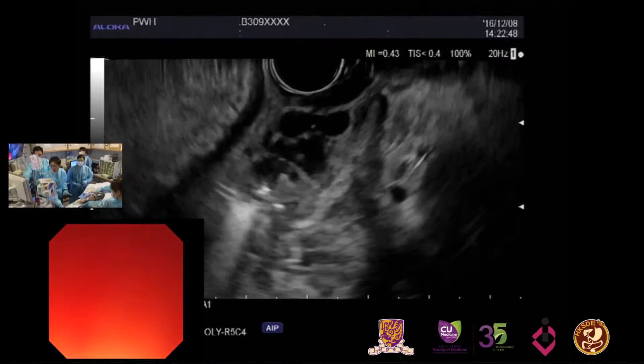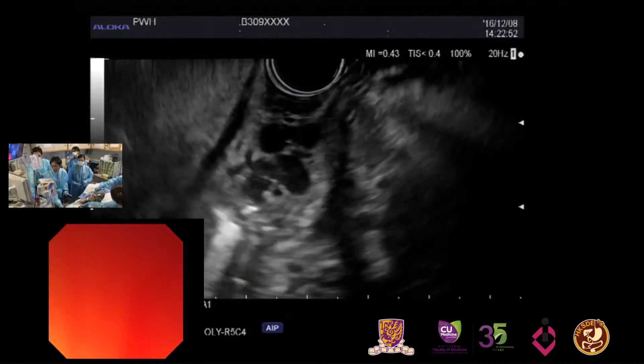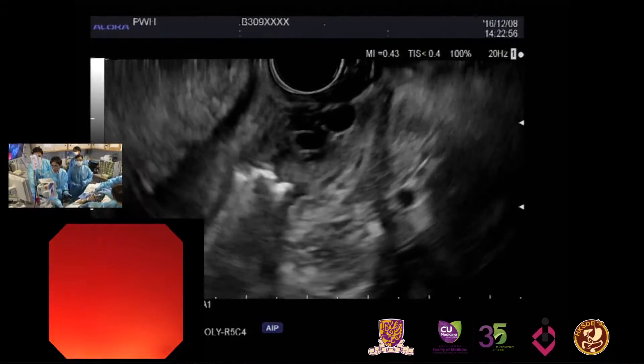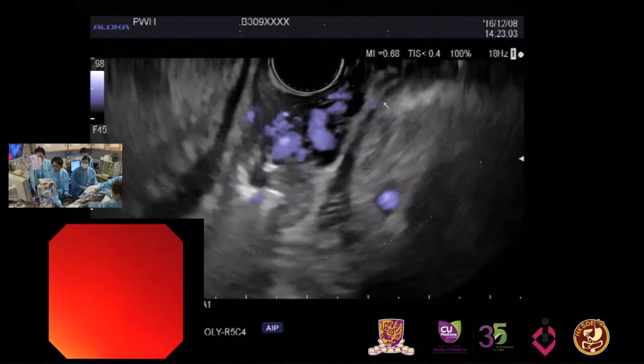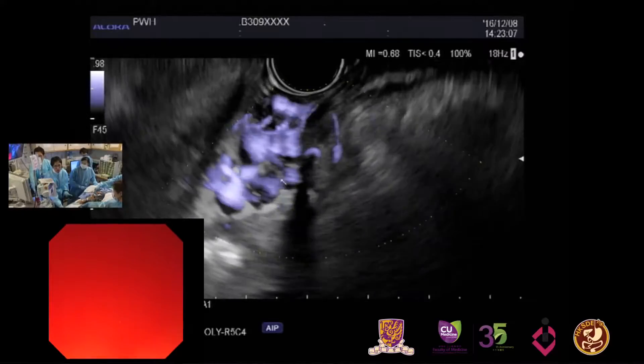My scope is just below the OG junction, and we see these snake-like tubular structures that are suggestive of gastric varices. Can we put it on top of it? Indeed, we see gastric varices here. I think they have become more prominent after resuscitation.